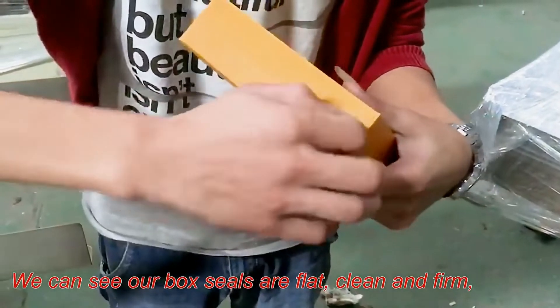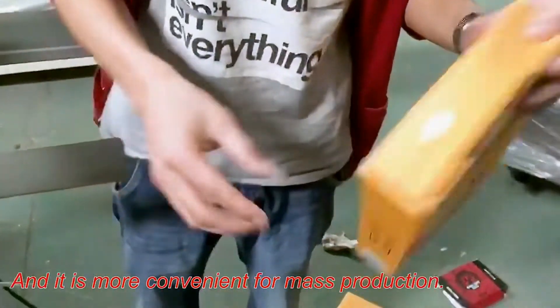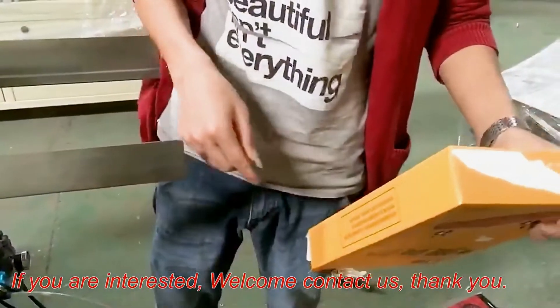Machine speed is about 50 to 60 boxes per minute. We can see our box seals are flat, clean, and firm. The machine is simple and efficient, and it is more convenient for mass production.